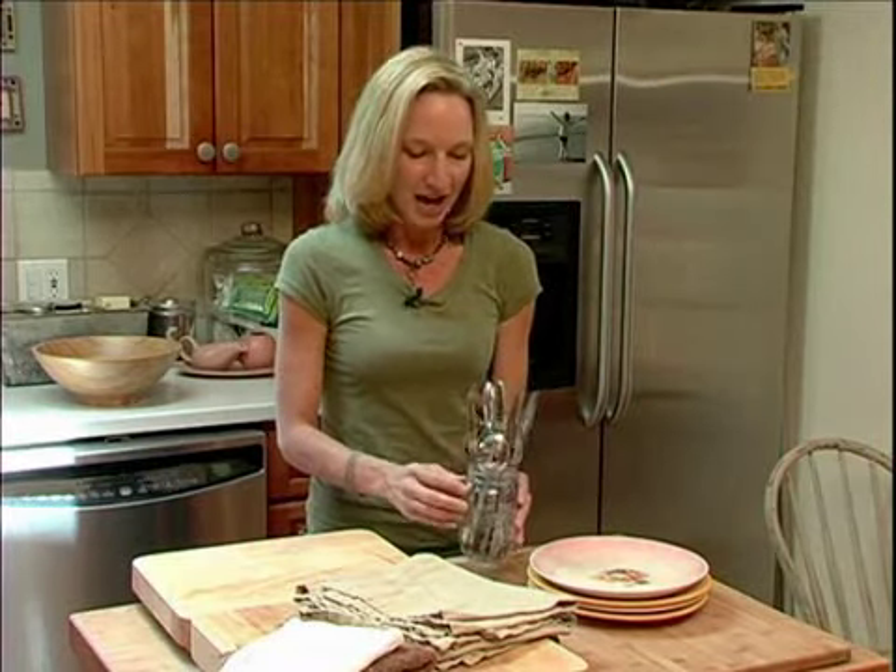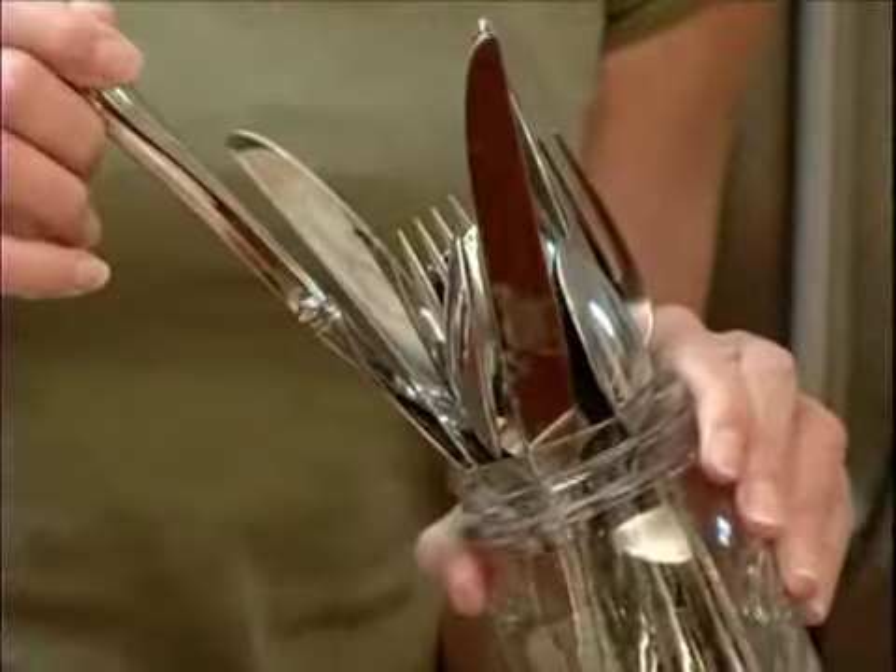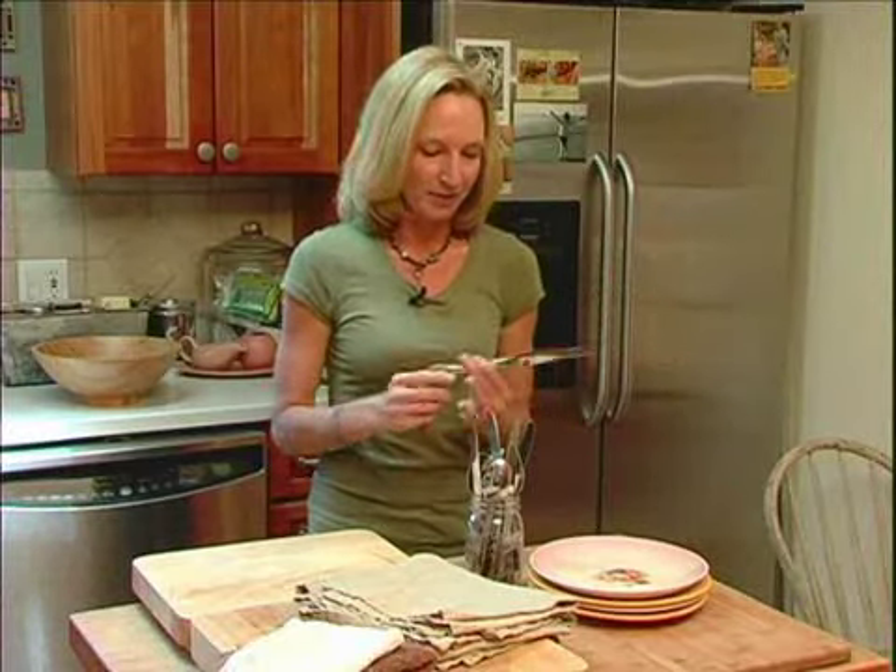I do the same thing with cutlery. Instead of buying plastic, I just pick up silverware at thrift stores and pawn shops whenever I find it. Then this can also stay outside and we can use it whenever we need it.